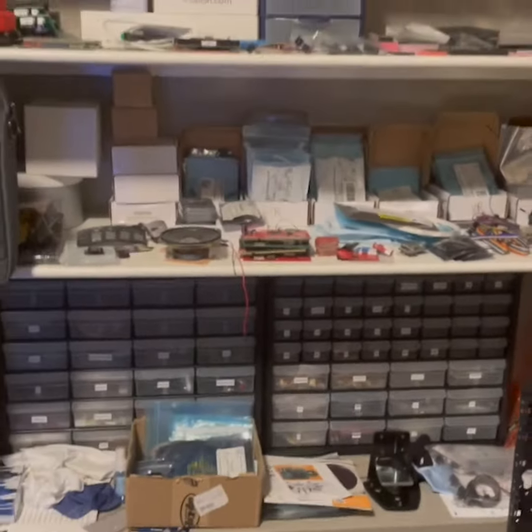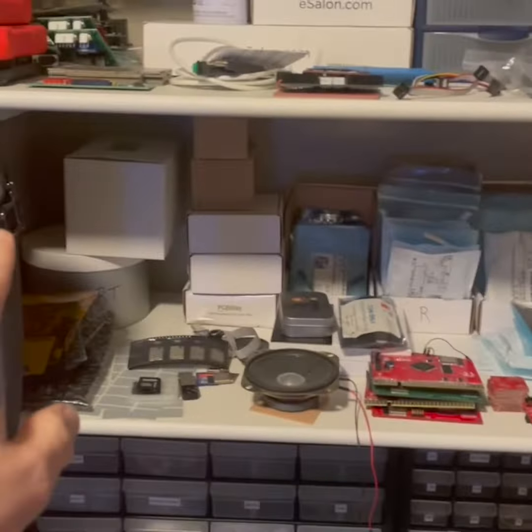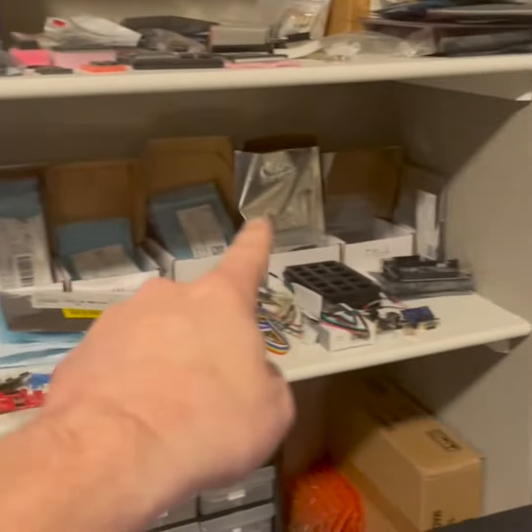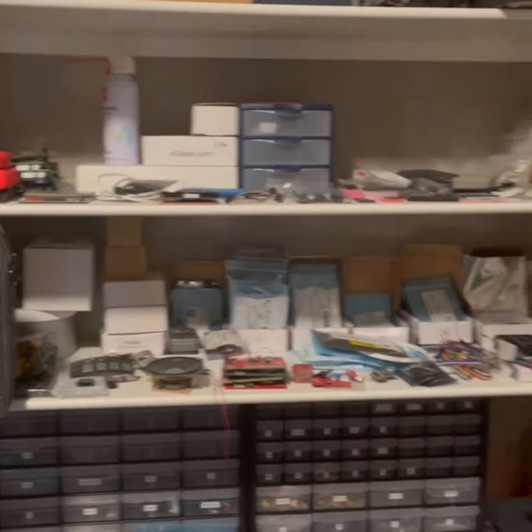And then I've got my really messy shelves. A bunch of parts down here, more parts. The SMD parts along the back are used to repair BitKits. Just a lot of crap.